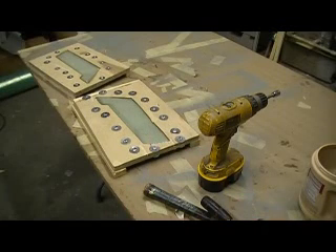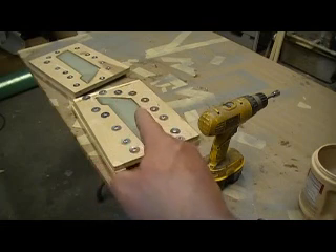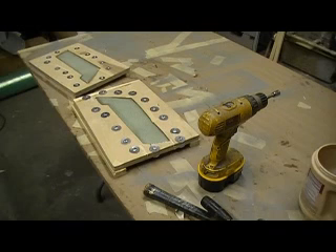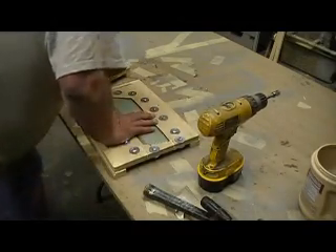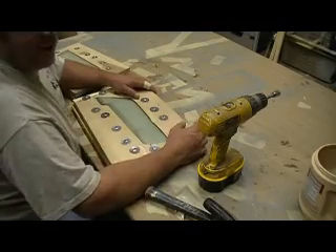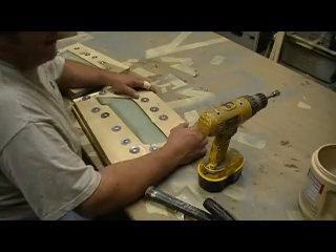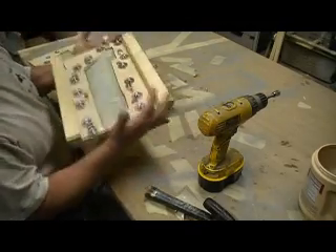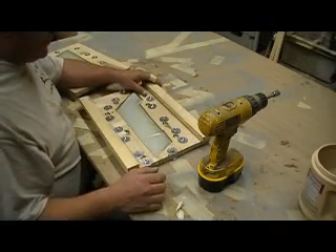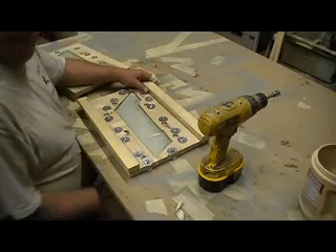Hello everybody, welcome back to the shop — ten more minutes of sudden chief part-making action. Told you, you didn't think I was going to make a video today, did you? I got all my yard work done today, got that F-14 box all cut up and sent off with the trash so it can't go back in the box.